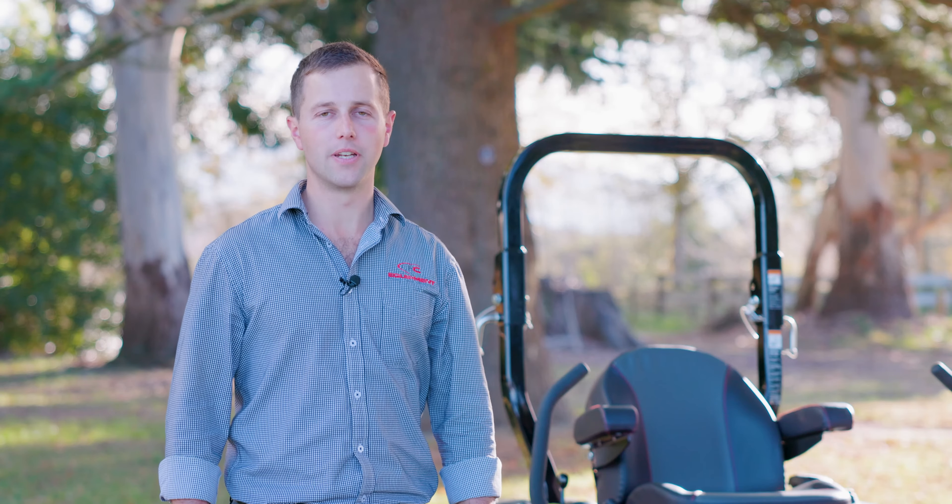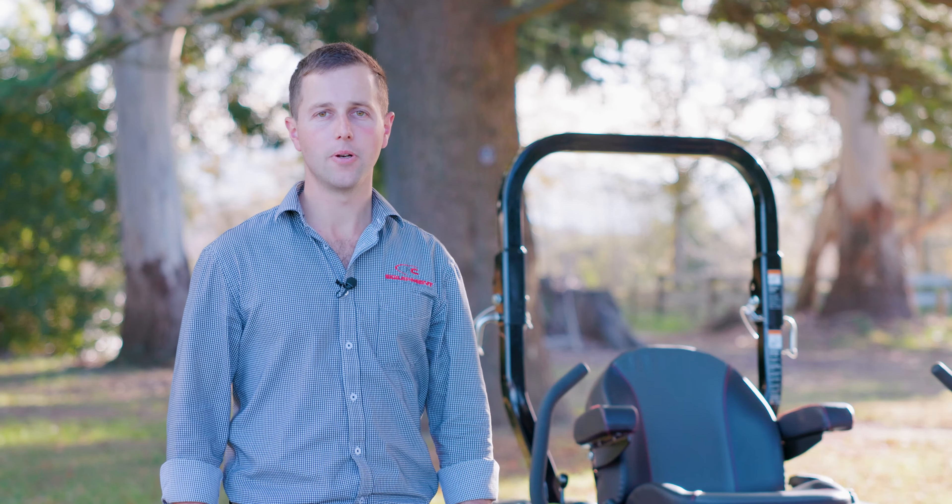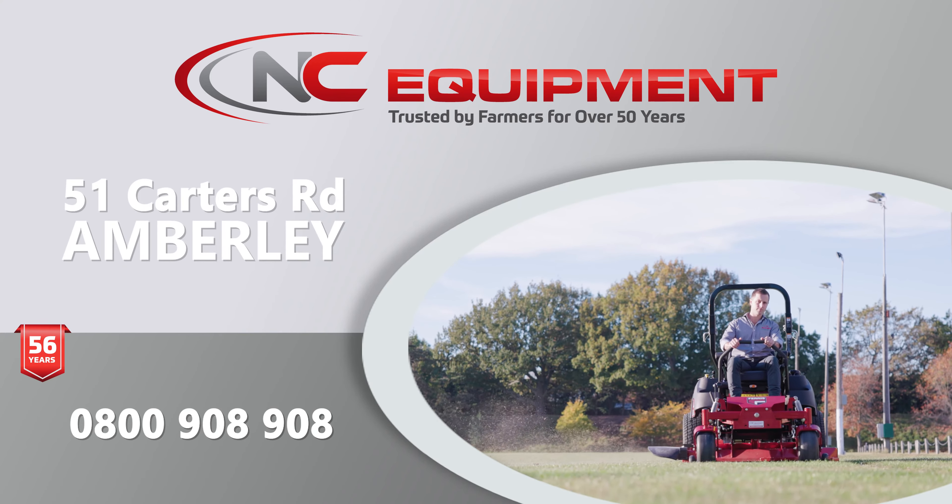I hope you've enjoyed this video. For any further detail, refer to your operator's manual or otherwise give us a call at NC Equipment. But for now, happy mowing.